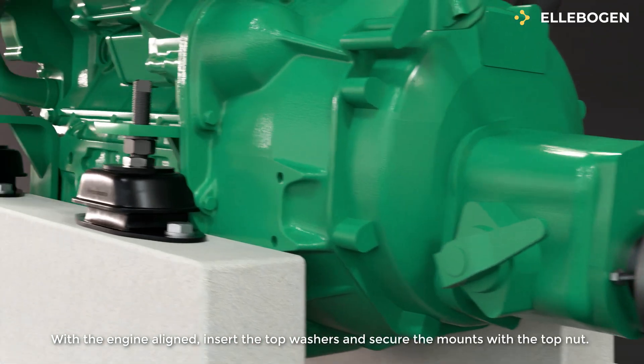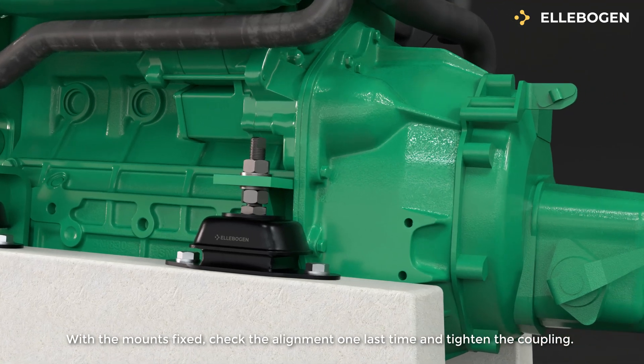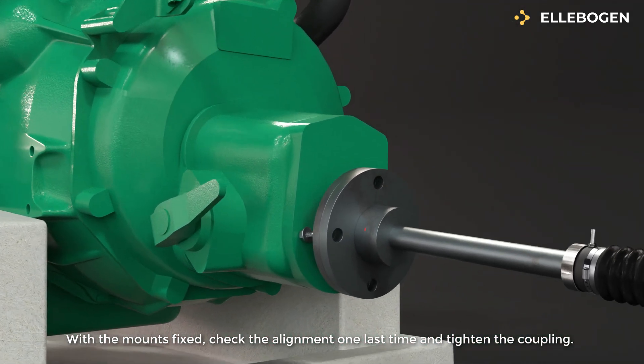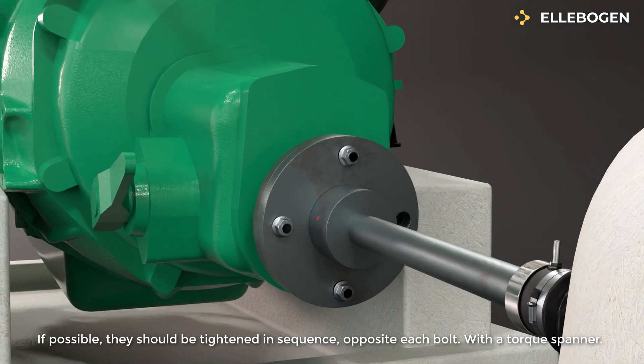With the engine aligned, insert the top washers and secure the mounts with the top nut. With the mounts fixed, check the alignment one last time and tighten the coupling. If possible, the bolts should be tightened in sequence opposite each bolt, using a torque spanner.